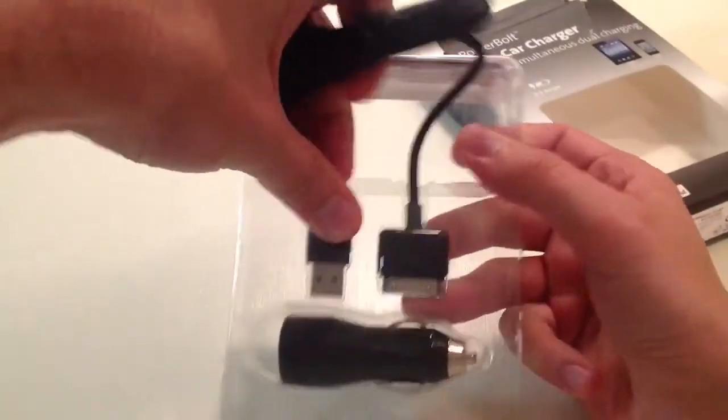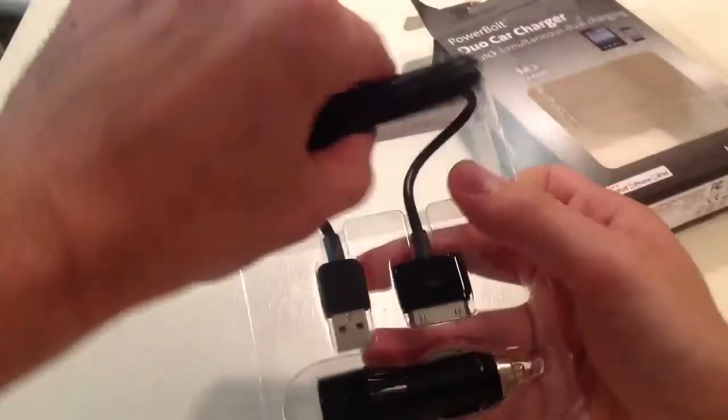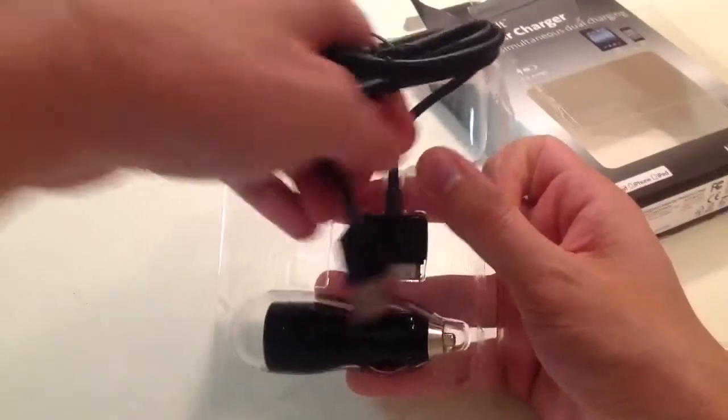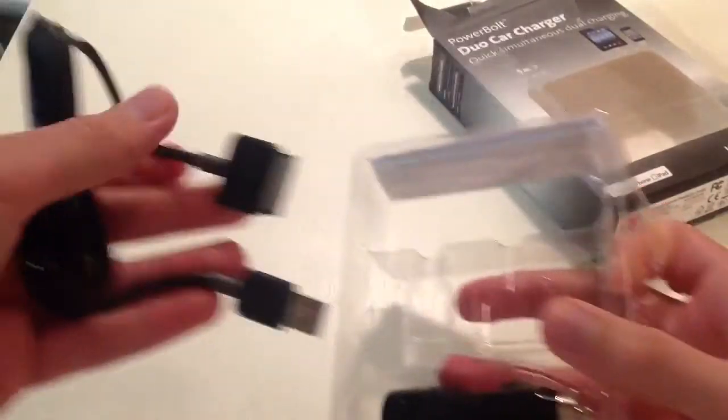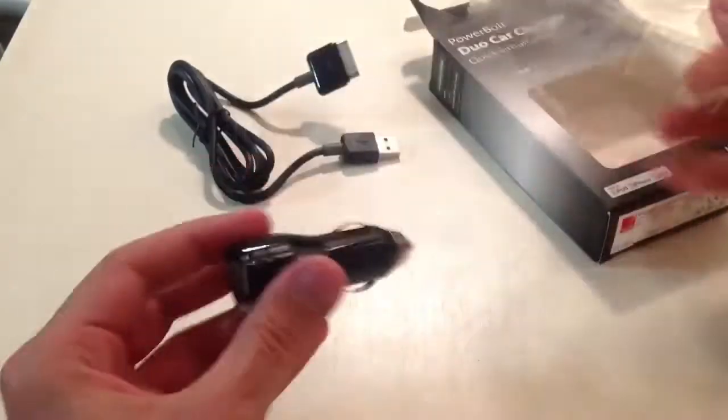I don't really care about this — oh, they taped it down — I don't care about this USB cable. That is definitely nice, it's just a cool bonus, I don't need that. But this is the real meat of the product.